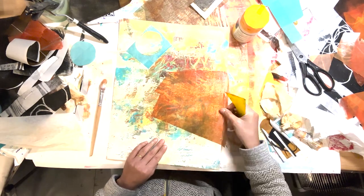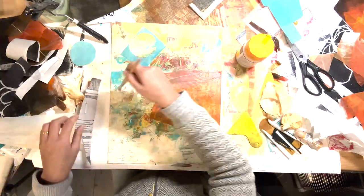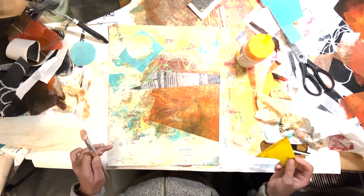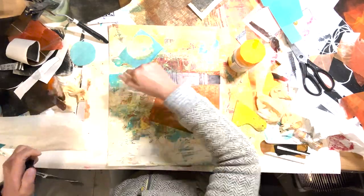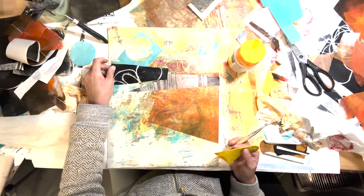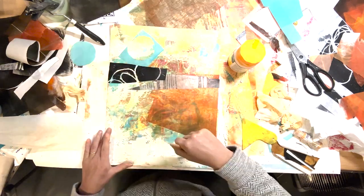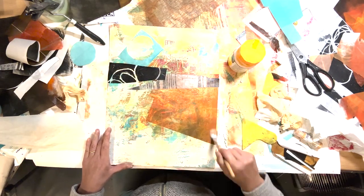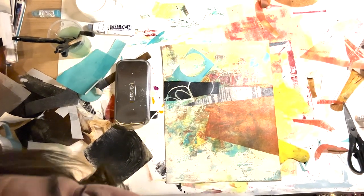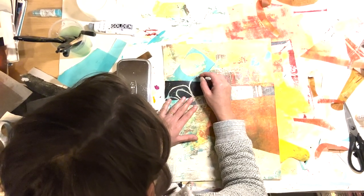I'm speeding through attaching the rest of my collages - look at the mess on my table, I've literally raided the entire collage box for this. If I'd filmed my whole process of deciding which collage pieces to use, this video would be hours long. It took me ages to figure out what would work. This is turning into a landscape with sunshine or a moon at the top and fields or something.